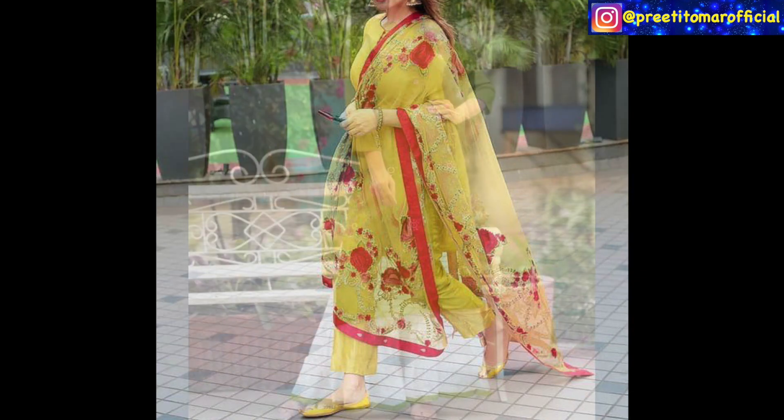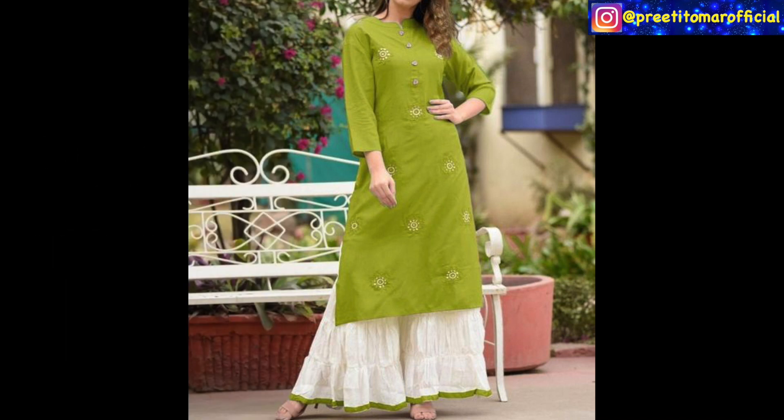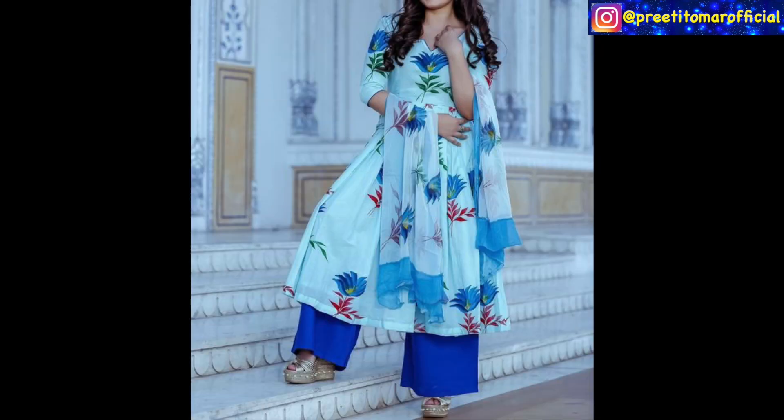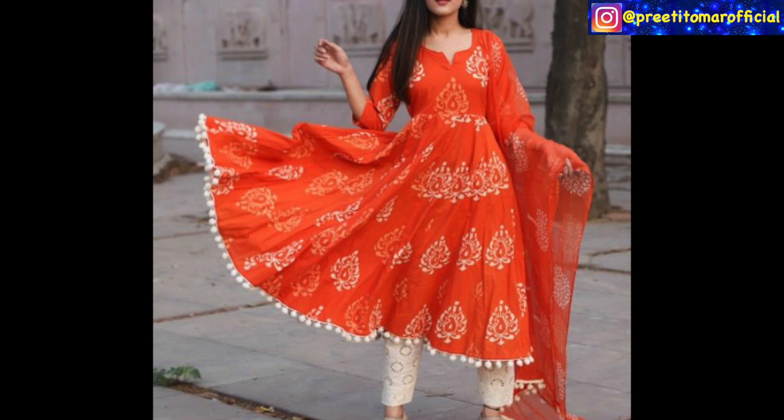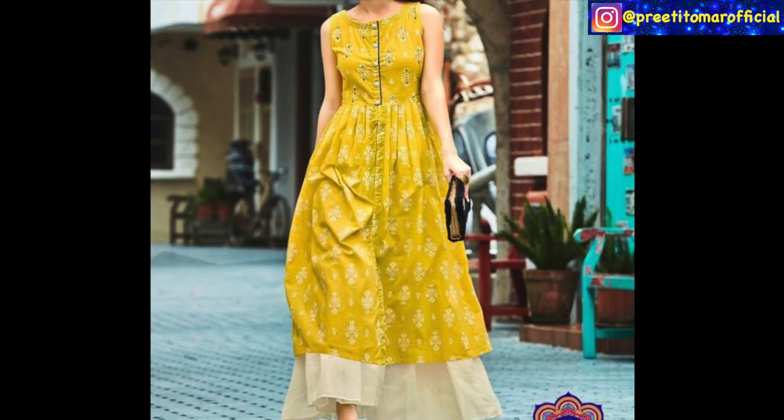The next style is mix-match suits. Mix-match suits means that you have a suit and you match it with loose palazzos or sharara. If you enjoy this content, please subscribe to my channel. I'll see you in my next video — until then, stay beautiful and stylish, bye!